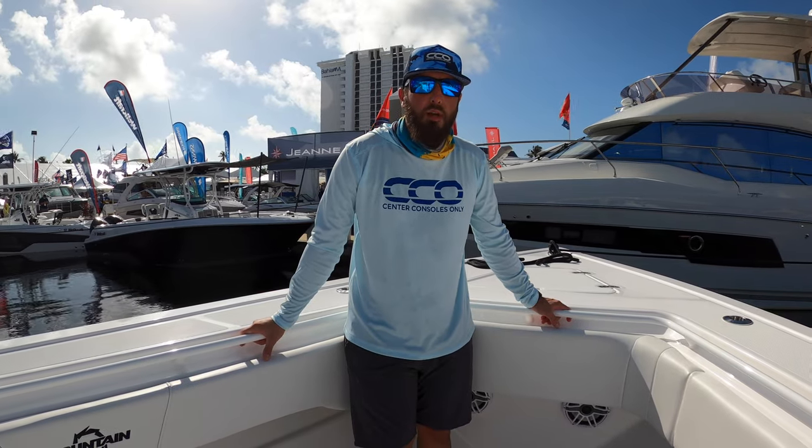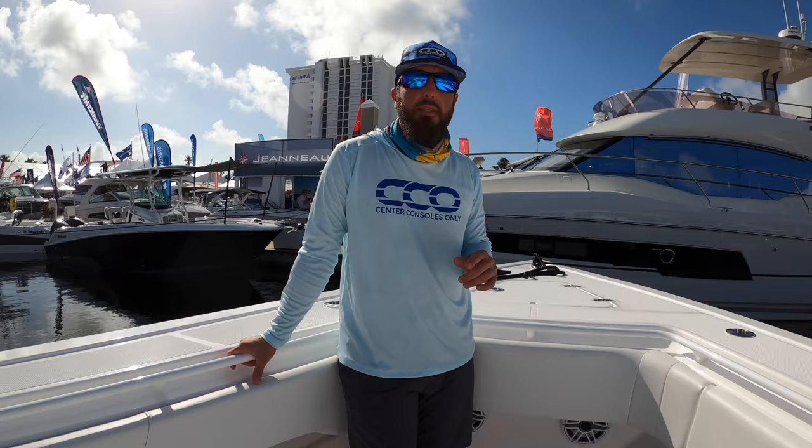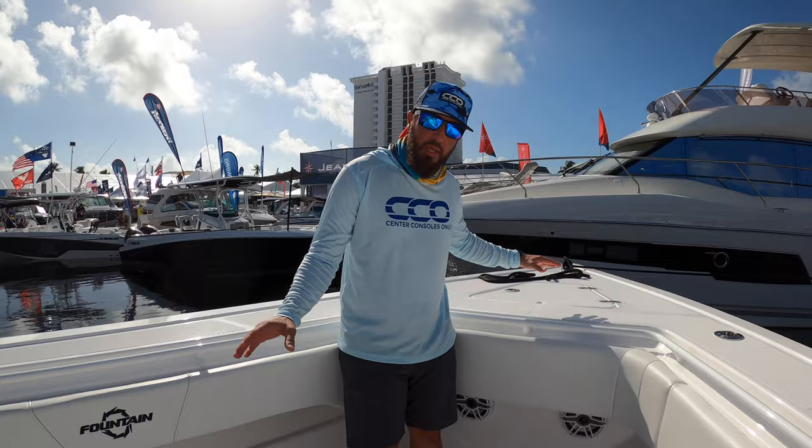Hey guys, it's Brian with Center Consoles Only. We're here at Fountain on their 38 TE, their Tournament Edition, and this boat is fully rigged to fish. You'll see this massive space here at the bow.